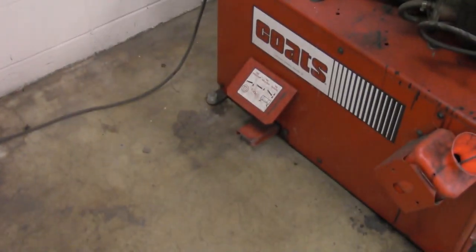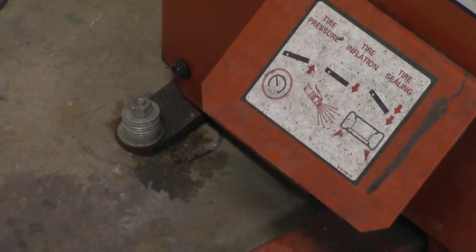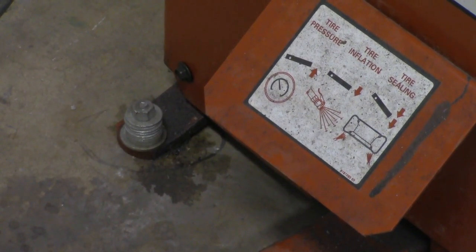We're going to take a look at one last pedal. Right here, this pedal is used for inflating a tire. By pushing down on the pedal, we allow air to go directly into the tire, as long as we have the air hooked up to the tire. Not too complicated there.